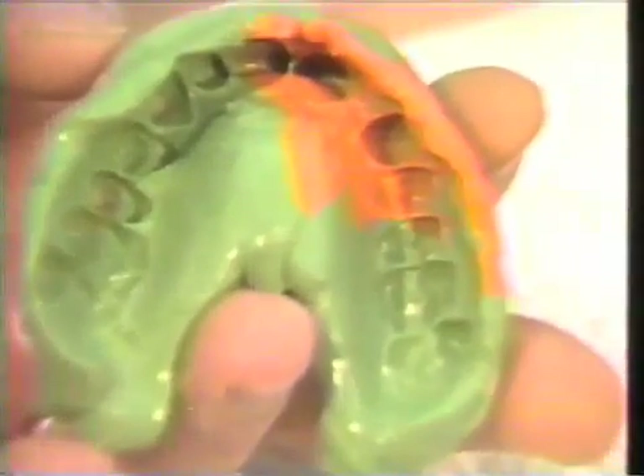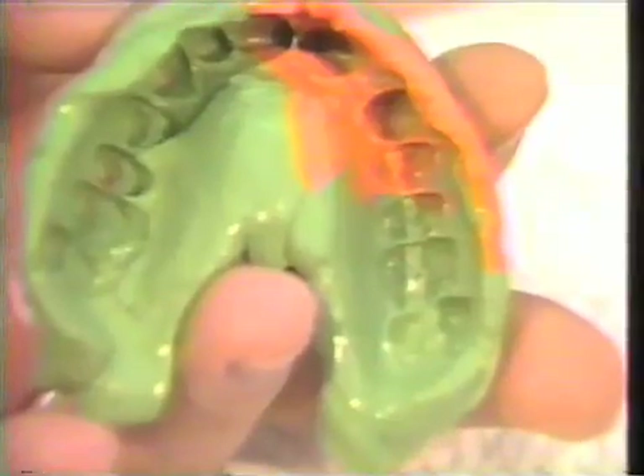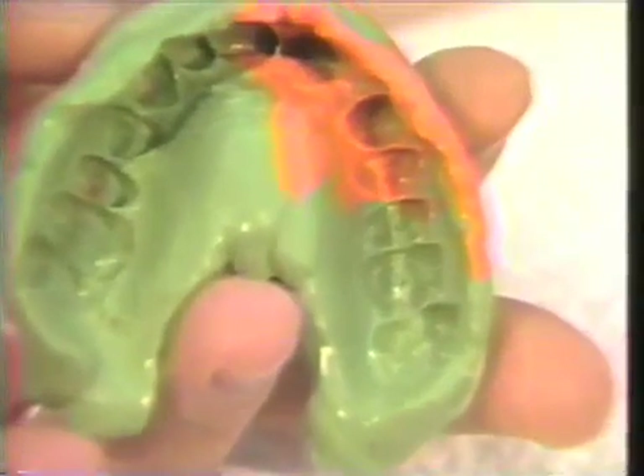The impression was taken with a polyvinyl siloxane. This impression material is a very accurate, stable impression material where you can pour several models with the same kind of accuracy.